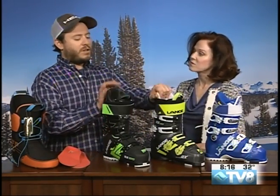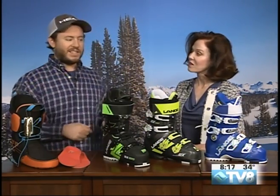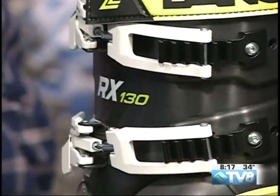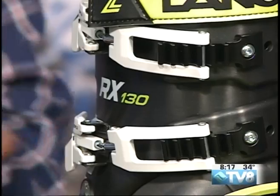These boots are suitable for anybody and everybody. The numbers on the side refer to the flex rating — the stiffer the boot, generally the more aggressive the skier. There are different flex patterns and different footprints available for each individual skier.